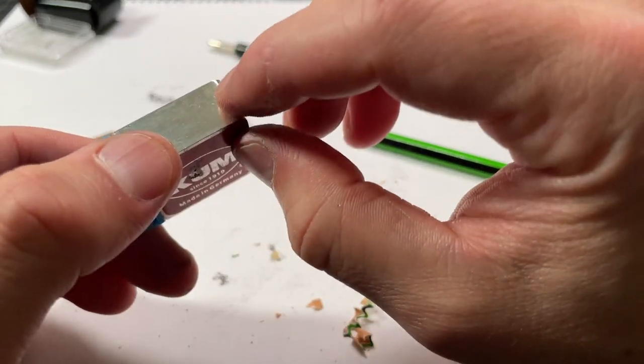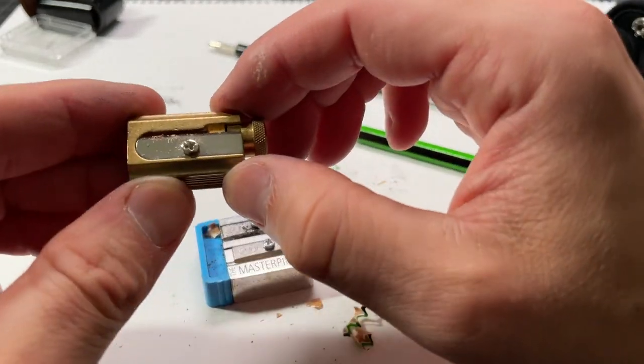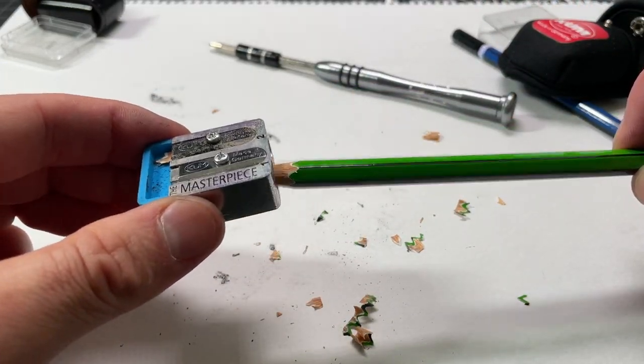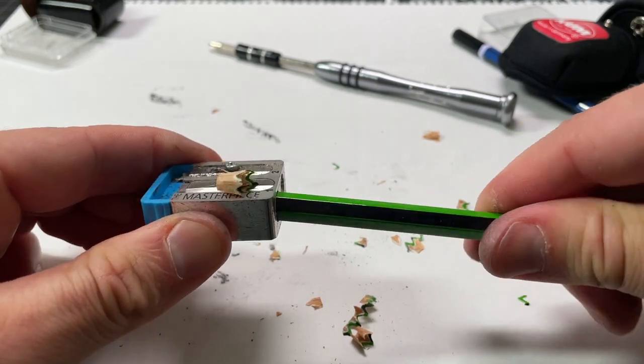You want to be careful not to overtighten this — it's a lightweight piece of magnesium. And you definitely want to be careful with the screw as well, which is brass.